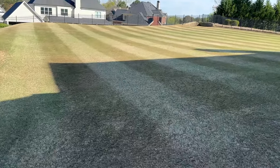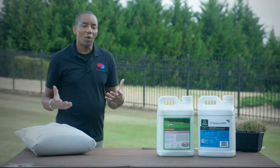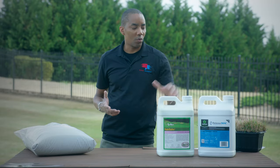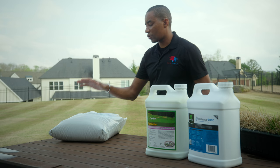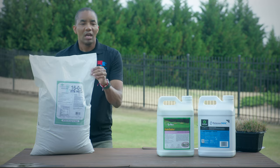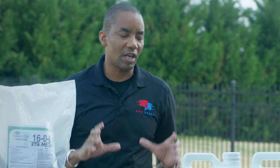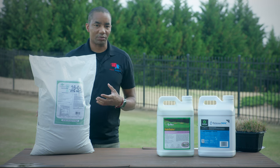With spring finally here, now is a great time to start putting some thought into your lawn fertilization program. A common question this time of year is whether you should go with strictly liquid fertilizers or whether you should opt for a granular fertilizer like Humic Max. In this video, the goal is to help you see the pros and cons of each, and maybe even convince you that the best answer is really both. So let's start with granular fertilizers.